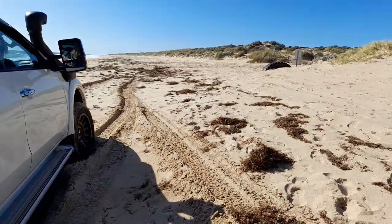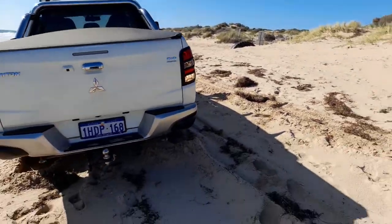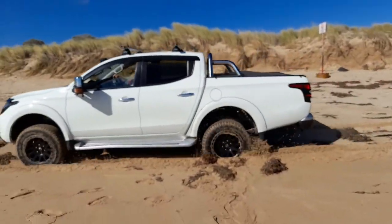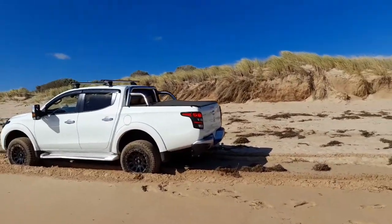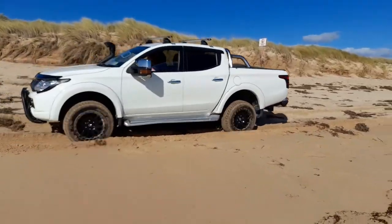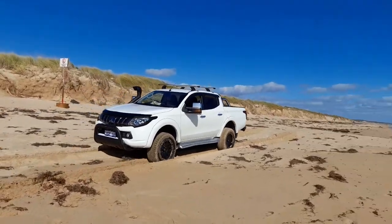So we had the option of either dropping down into four-wheel low and trying to continue forward as it's going upwards, but in this video what I wanted to do was demonstrate how, using the gravity from the incline we were on, reversing backwards over the sand up until the top.